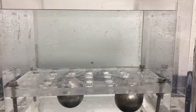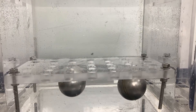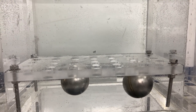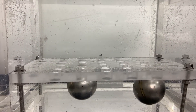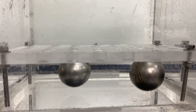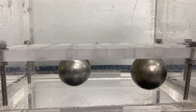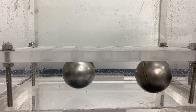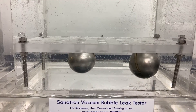Like I said, you can detect holes up to 0.2 millimeters and anything below that is also detectable, but there's going to be less bubble emission. So these guys are good candidates for vacuum bubble emission testing. Thank you so much for watching and have a good night. Bye-bye.